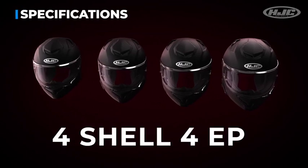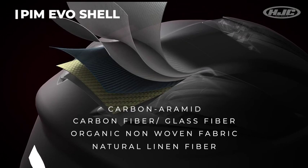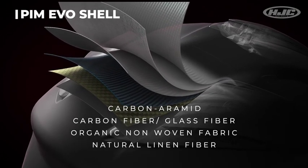With four shells and four multi-density EPS for compact optimal sizing, this shell uses our premium integrated matrix Evo shell that consists of carbon aramid, carbon fiber, glass fiber, and organic non-woven fabric and linen fiber. That makes the shell stronger and lighter, giving you enhanced shock resistance performance.